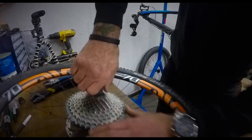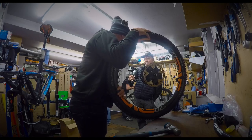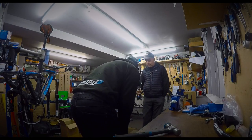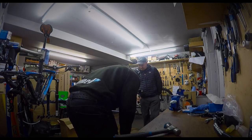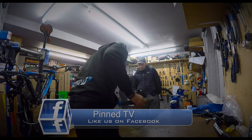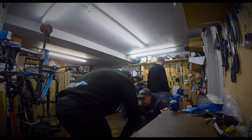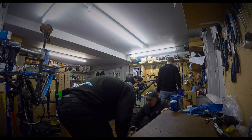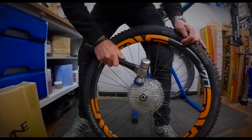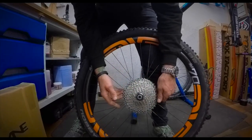For the purposes of filming we're doing it on the bench, but you'll find it easier to hold the wheel on the floor and do all these processes — you've got a good hold on the wheel. If the cassette becomes stuck, you can use a rubber mallet (not a metal one) and hit it in the direction it spins to release the tension of the cassette on the freehub, and that should stop it from being locked in place so you can remove it.